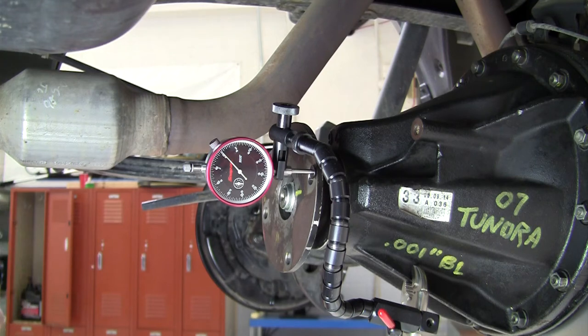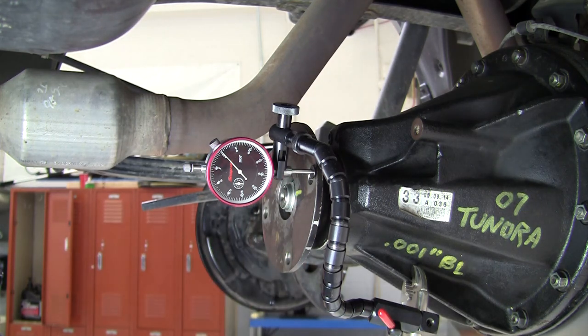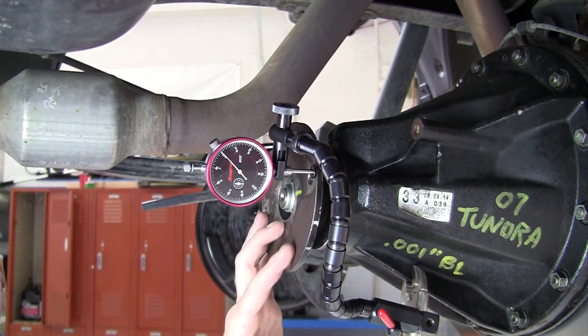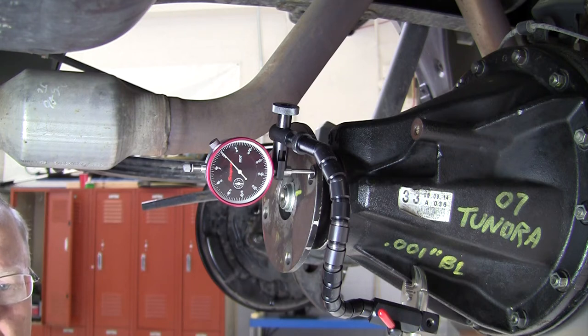This is a demonstration of how to measure pinion flange runout for use in diagnosing first order propeller shaft related vibrations. First order vibrations are vibrations that create one shake per revolution of a device and are a fairly common type of vibration. First order vibrations are typically caused by something that is out of round, like a pinion flange, a propeller shaft, transmission output shaft, transfer case output shaft, and so on. Anything that rotates can be out of round.